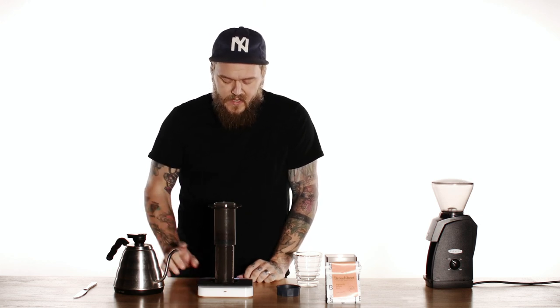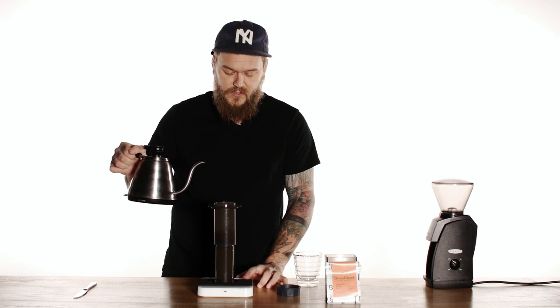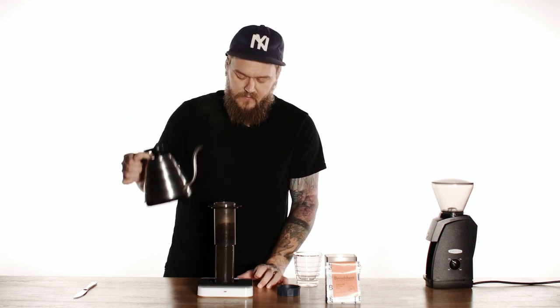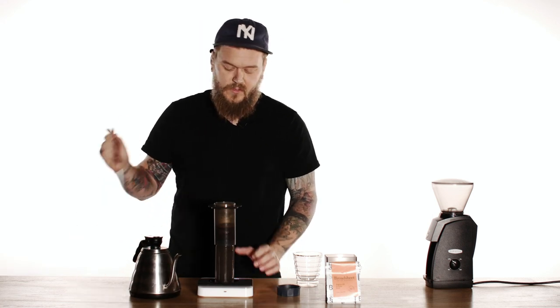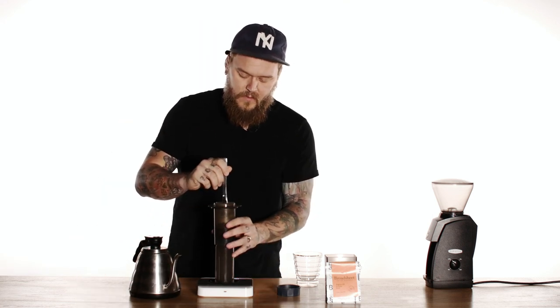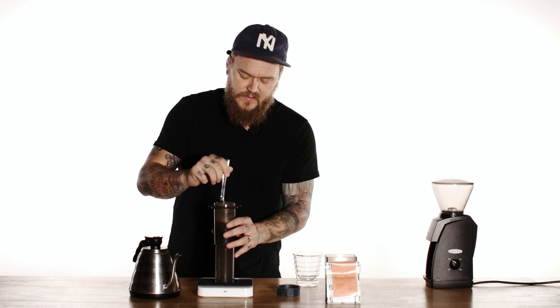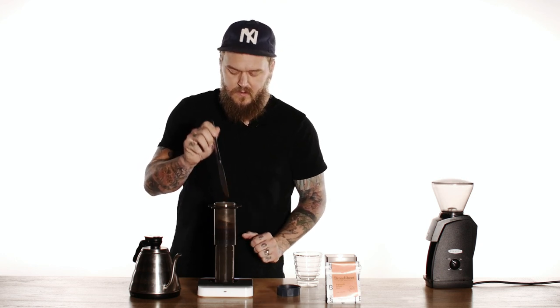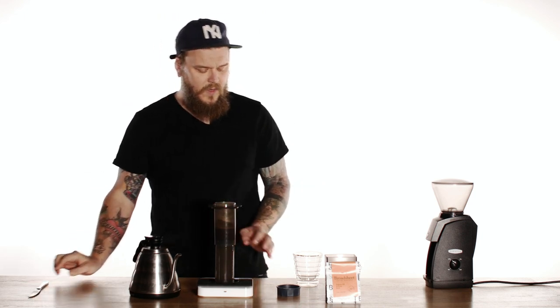I'm gonna zero my scale out, start my timer, and I'm gonna just do a quick pour. I'm gonna get to that 50 milliliters, which comes up real quick. And then I'm just gonna give this a nice stir. I'm at 15 seconds already, so again, it comes up quick.